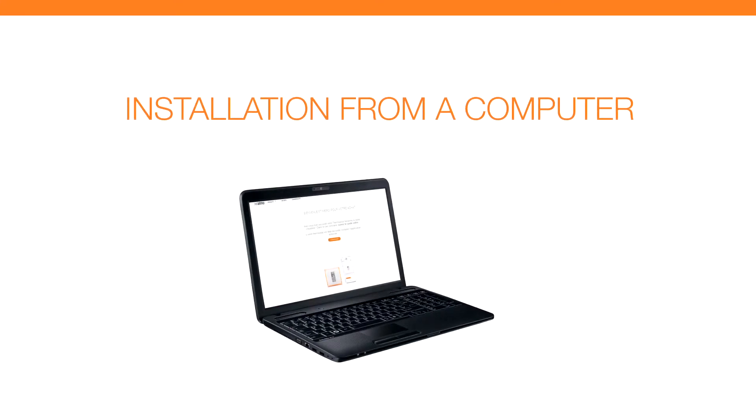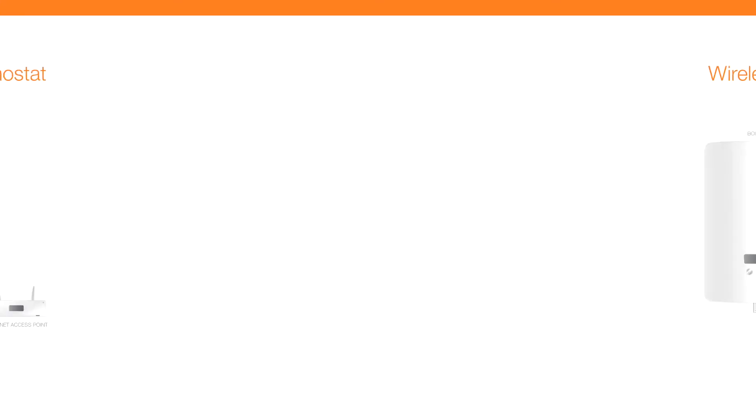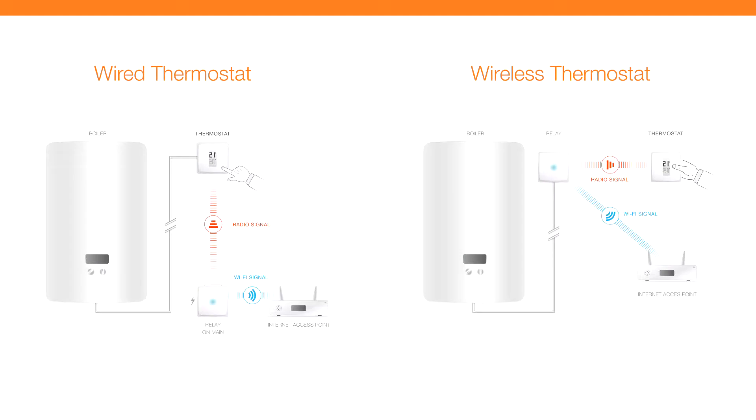Installation from a computer. The thermostat is connected to your heating system. We will now connect the Netatmo thermostat to your home's Wi-Fi network from a PC.